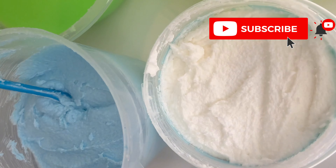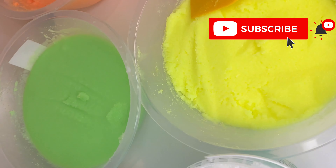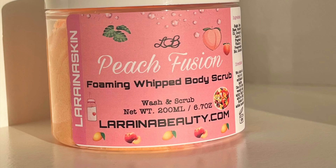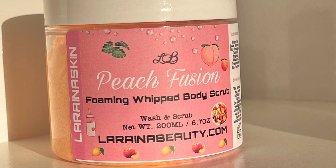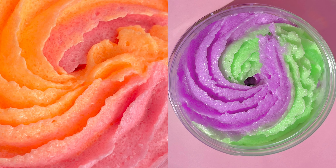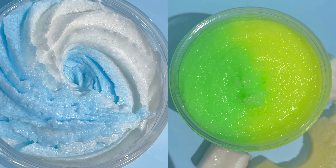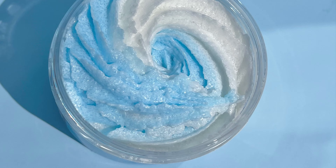This is pretty much what all the scrubs looked like before putting them in the container jars, and here's what the Peach Fusion one looks like with the label on it. All the scrub combinations look really pretty and beautiful. Don't forget to like, comment, and subscribe — thanks for watching, I'll see you in the next one!